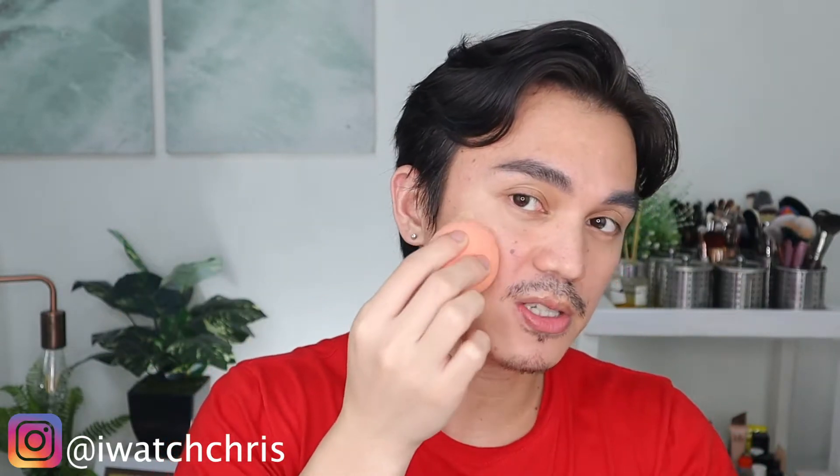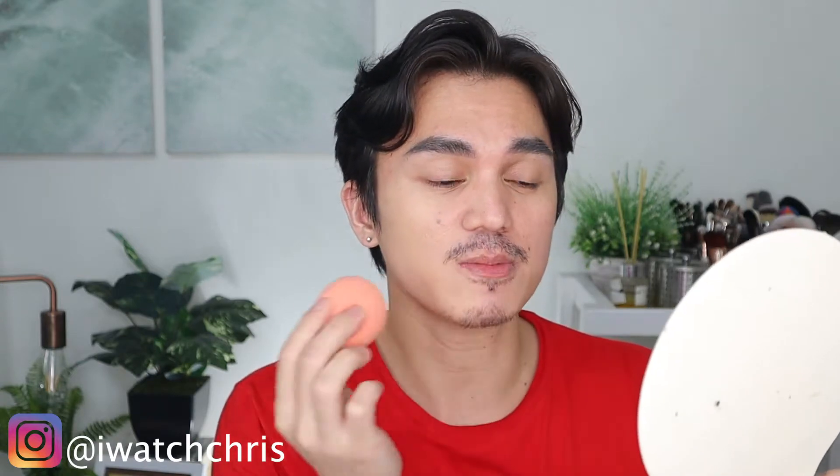The sponge has pores so it absorbs the product like it soaks up water, but the good thing is it presses the product nicely onto the face so it really sinks in and feels skin-like. I'm going to get two pumps, dip the sponge into the product, and bounce it softly on the face. Don't drag it — just bounce to push the product into the skin.